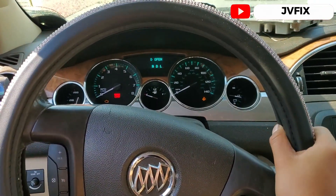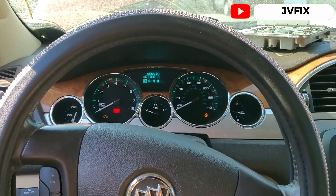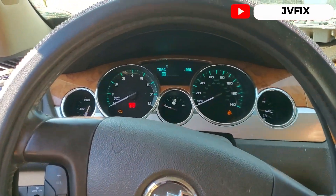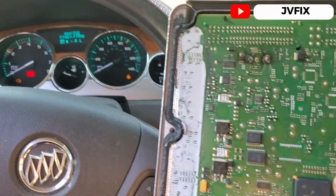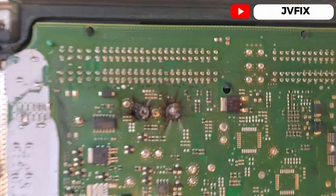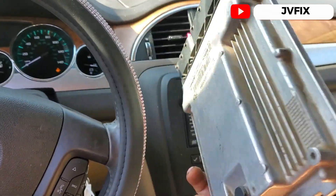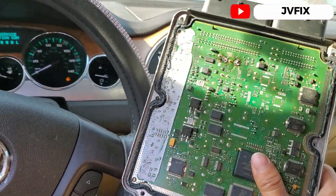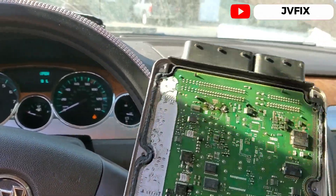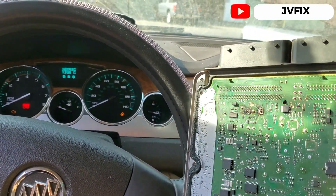Welcome back to the channel. Today we have a 2009 Buick Enclave and we're going to program the computer on this car. This is the original computer and as you can see there's a burnt mark right there — the computer was burned. The reason is probably that they jumped the car with the wrong leads, negative on the positive, causing a short.